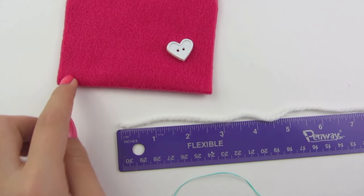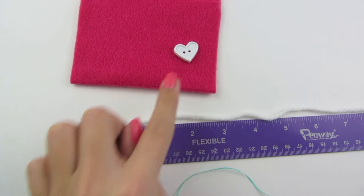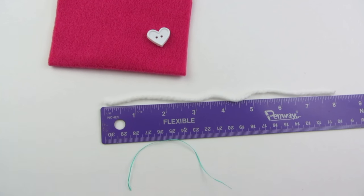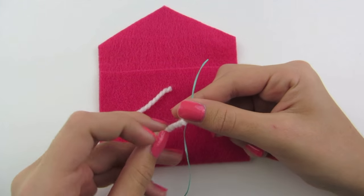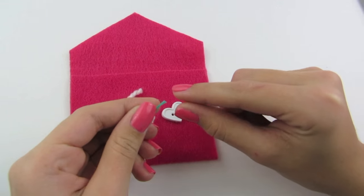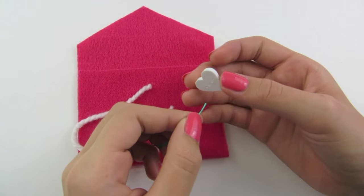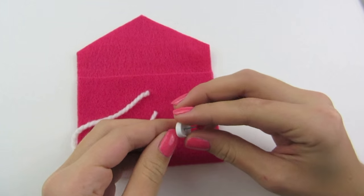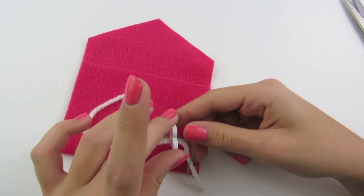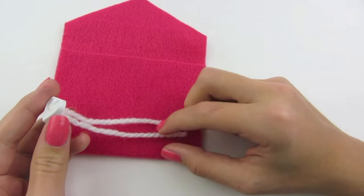Now we have our envelope ready and we are going to work on the closure. For this part you will need a button or a bead, about an 8 inch piece of yarn, and some dental floss. You're going to start by putting some yarn onto your dental floss and folding this in half. Make sure that your ends are meeting and you can just twist it. We are going to start by going up through the back of the button — you can choose either of the holes — and then go back through the front. I'm now just going to pull my yarn until each side is equal.